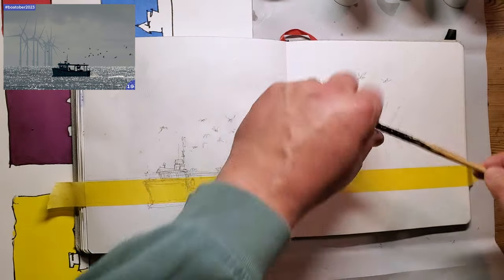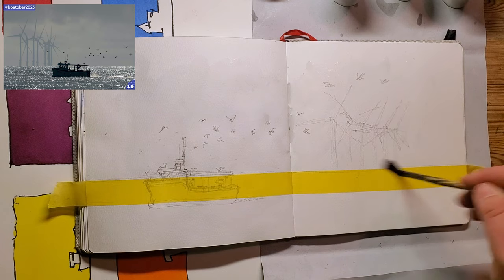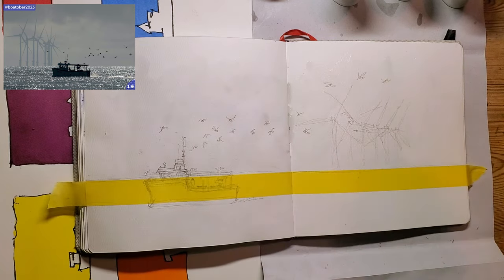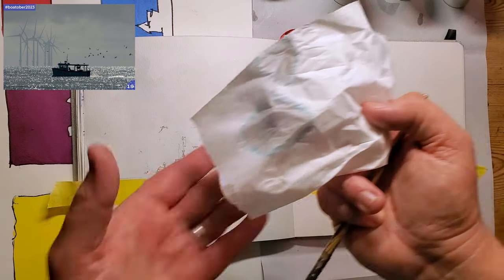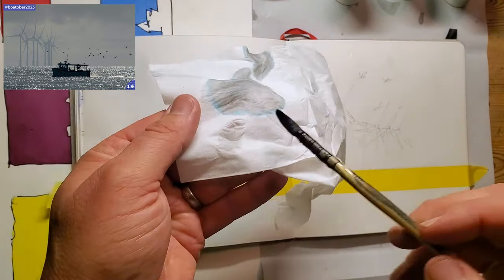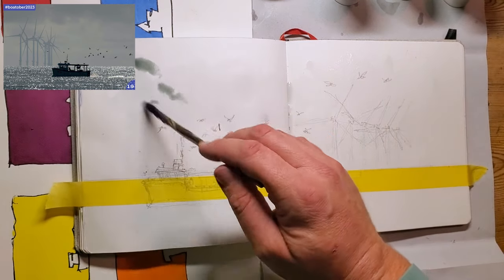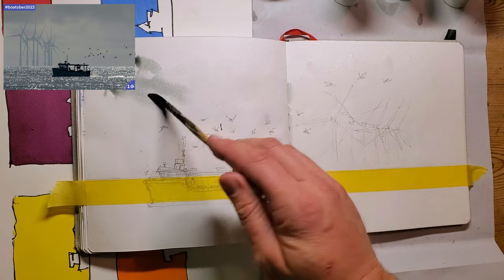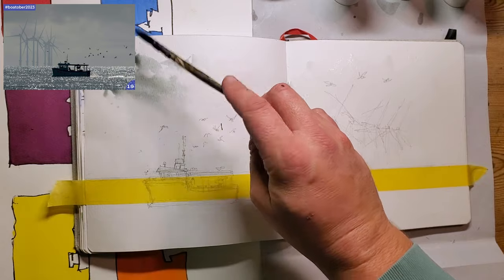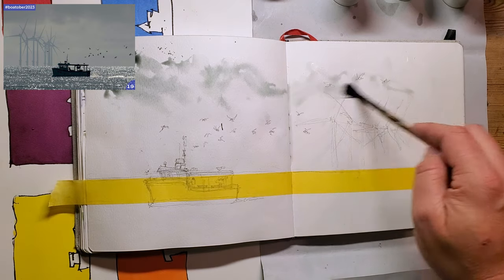Then I'm going over the top of that once it's dried to put in the wind turbines - and they're not windmills because they do not mill, they turb, hence turbines. I'm working quite quickly here. You can see this chromatic ink separating - there's a layer of blue around the outside - that's why it's a lot of fun to use. I'm going to get my medium and look at the reference picture to see what the clouds are doing. There's a layer of dark clouds on the top, then it's lighter.